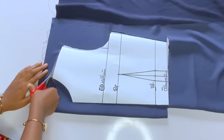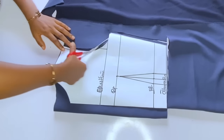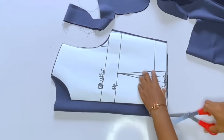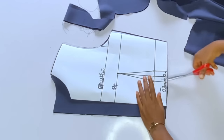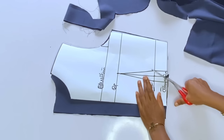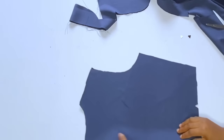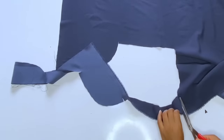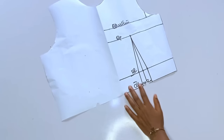Connect and mark the armhole, then open the zipper allowance — about 1 to 1.5 inches. You can take out one inch at the half line to avoid zipper bulge. Remember to notch that. We're also going to cut out a facing for the neckline — this is a corporate dress so we'll cut a facing for the back neckline.